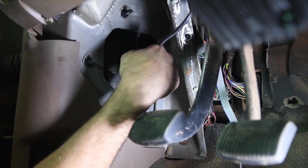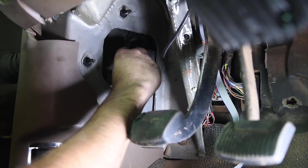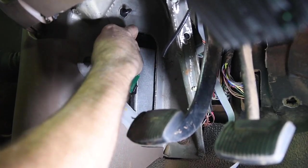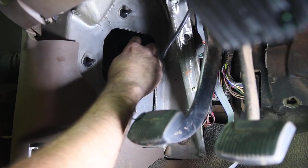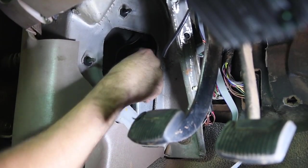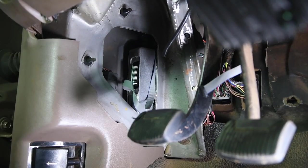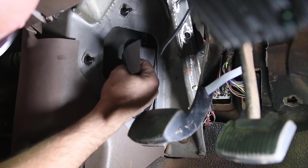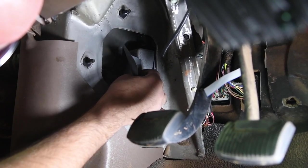Get the cable plugged on and slip the chip in there. As always, make sure the key is not in the ignition when you're doing this — you don't want any power going to the ECM or you can damage the ECM and the chip. Get that pushed on nice and snug. Take a piece of duct tape and tape the chip into the PCM so that it doesn't slide around.